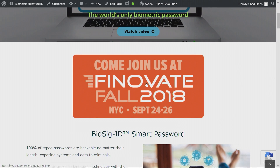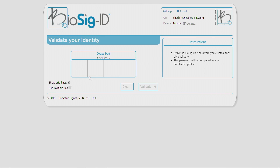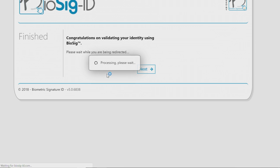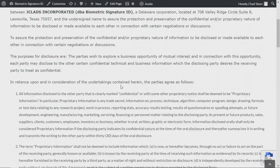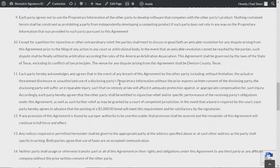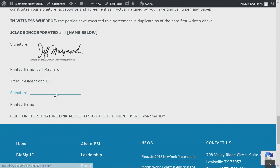Now Chad is on our website and he's about to log into a secure page that holds our NDA using Biosig ID, which is what we use for our web-based apps and website access. He might even show us a squash-spider approach, which is one of my favorites — a superimposition of one character on the other. It looks like gibberish to everybody, but it's really not. It's a pattern that is easily picked up by our software.